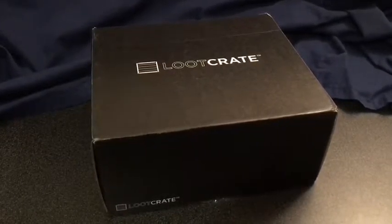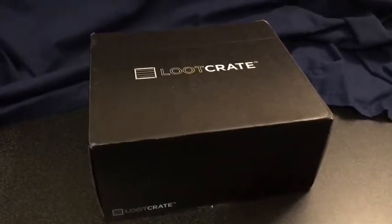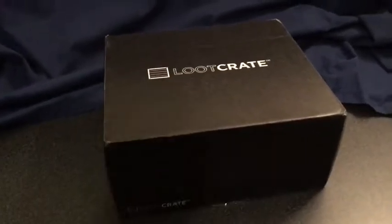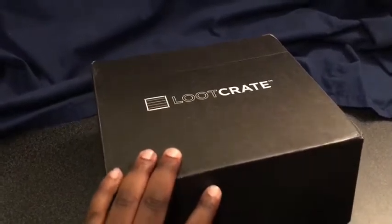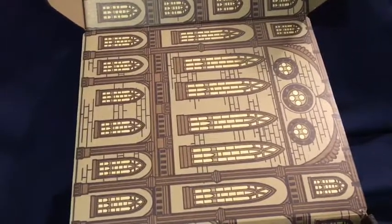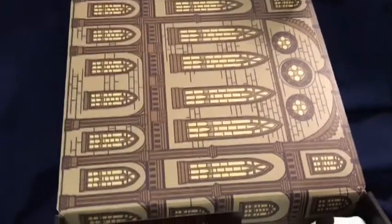This month the theme is Revolutions, and it has to do with a couple of different products related to that theme. The box itself has a design that looks very much like Renaissance or maybe Baroque old architecture. As usual, the Loot Crate boxes will form something.